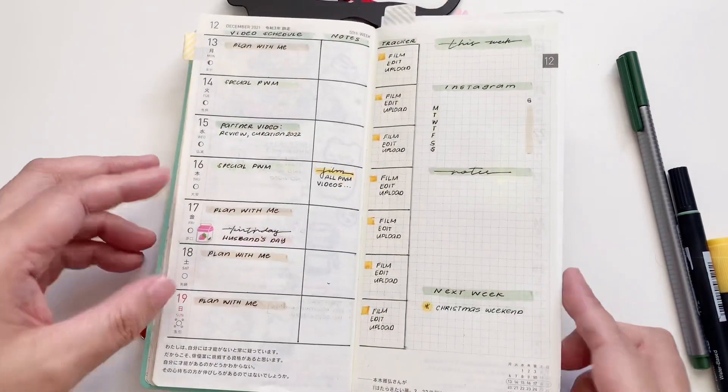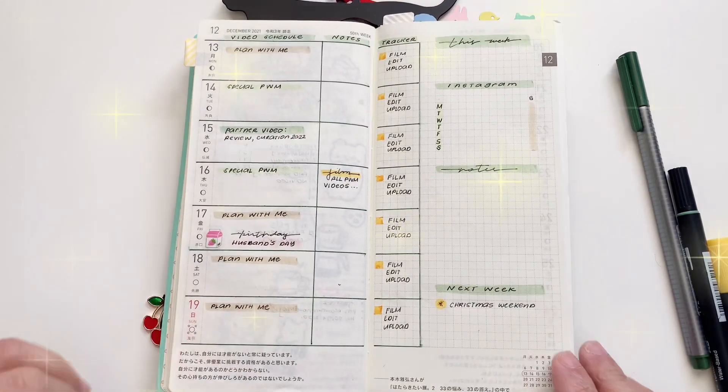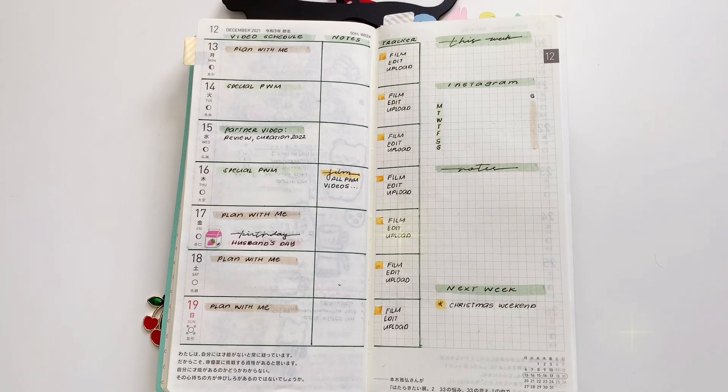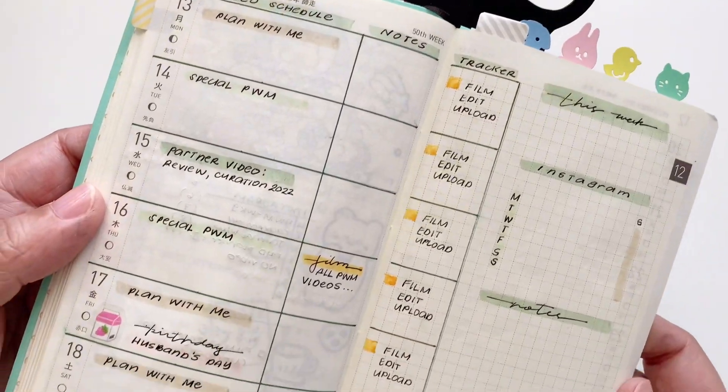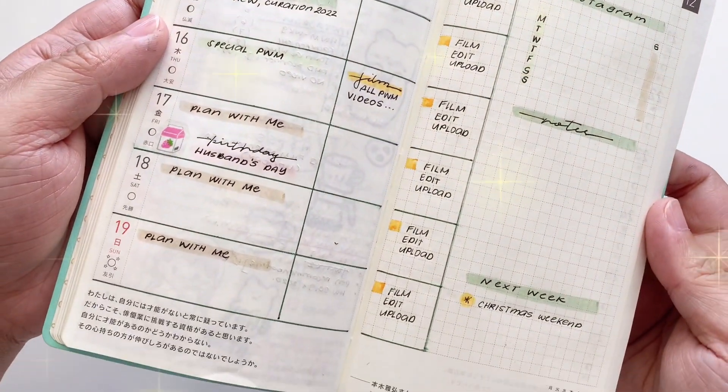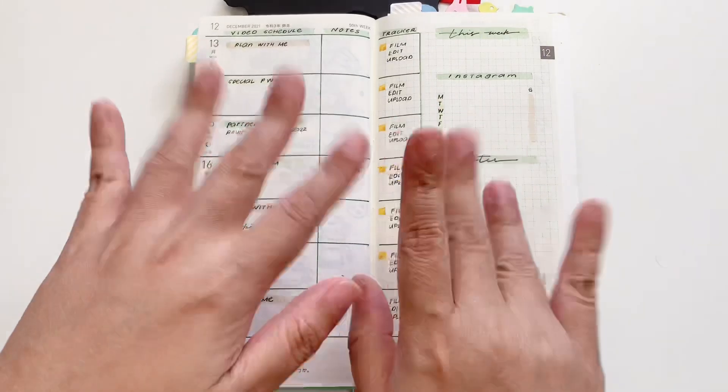So this is our page complete, and I'm going to show you a close-up of what we have done for today. I hope that you find this helpful in your own planning needs and that you're able to customize it according to your day. I'll see you in the next video!